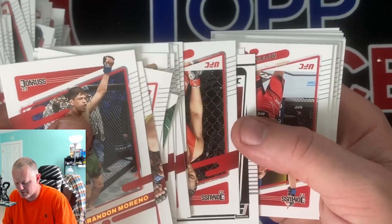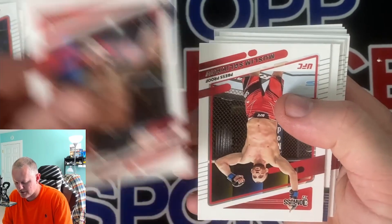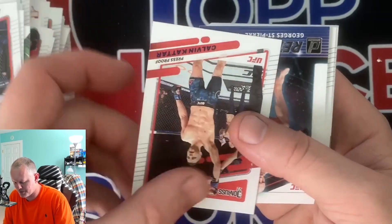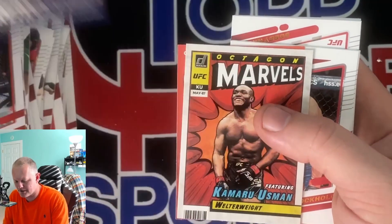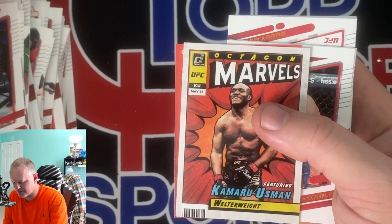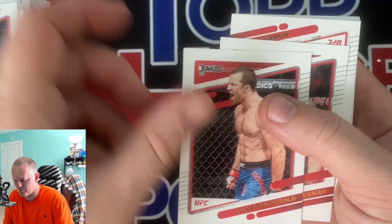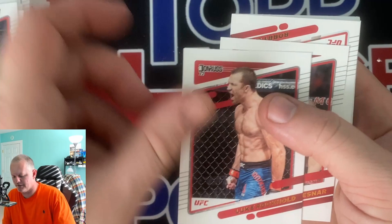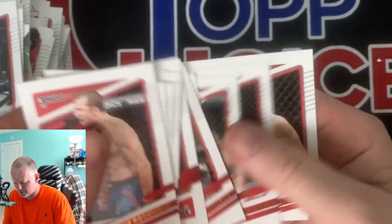Sorry I'm not flipping them over but I'm just trying to get through them. Dawson - just gonna be base. Whitaker, press proof, press proof. Purple press proof. Retro series. St. Pierre. Marvels of Usman. Crunch time. Getting a phone call, going to end that real quick. And then base.